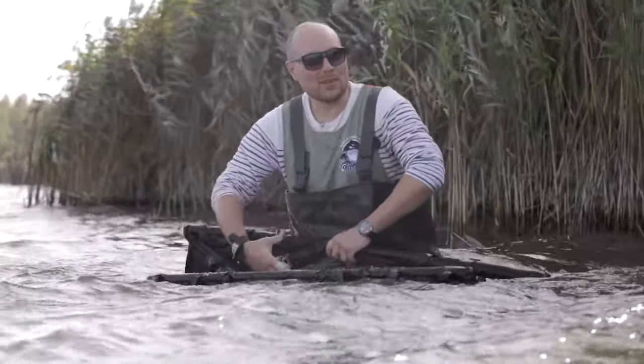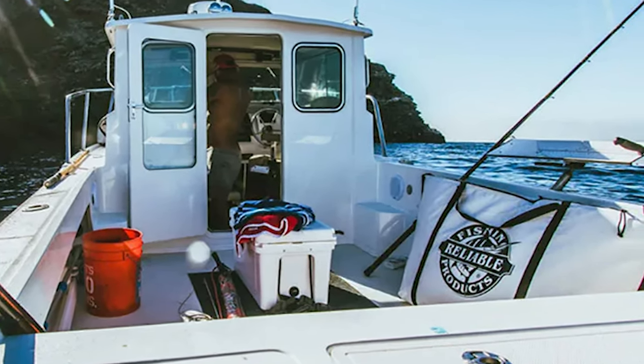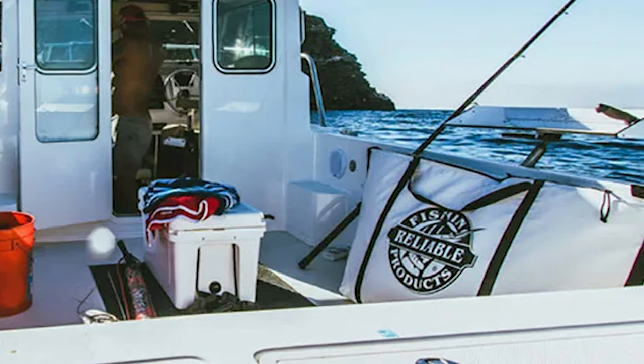The Reliable Fish Bag makes an excellent cooler bag which, if added with ice, can keep fish cool for days. So the next time you go on a camping trip that involves fishing, this fish storage bag will be quite instrumental to store your catch and meals for days.